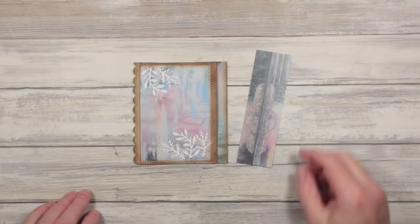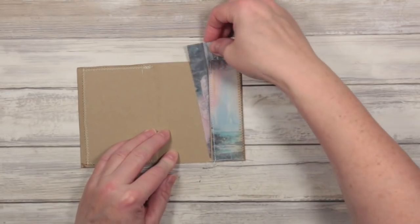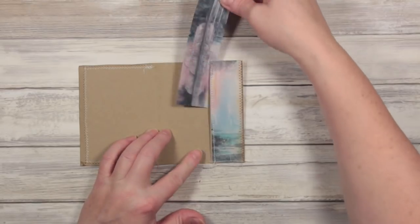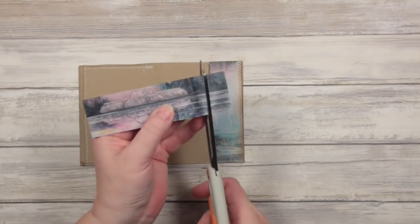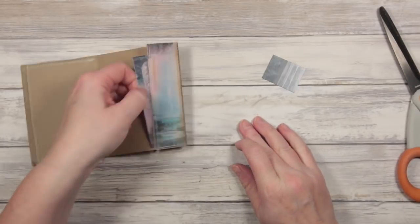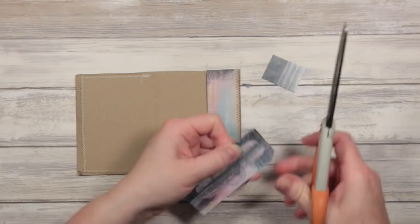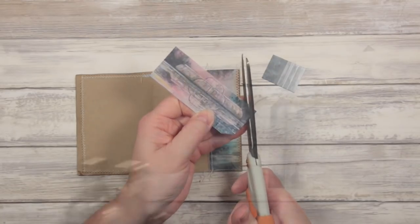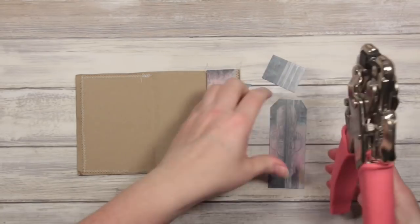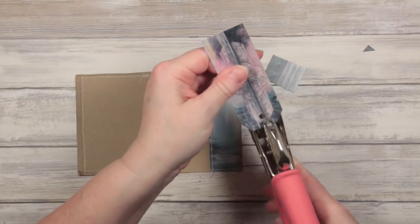I had a piece of card left over. I'm just going to pop this inside the tuck space and see how much I need to chop off — probably about that much, just doing everything by eye. That's perfect. And if I want to make it look like a tag, I'll take the shoulders off that. I'll get my cropper dial and use the largest hole on here to punch a hole in the top.